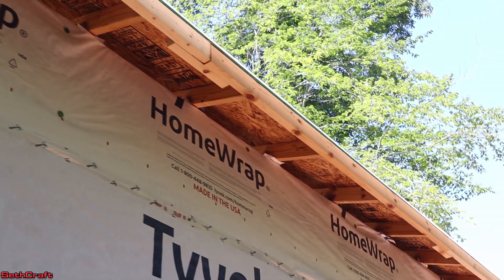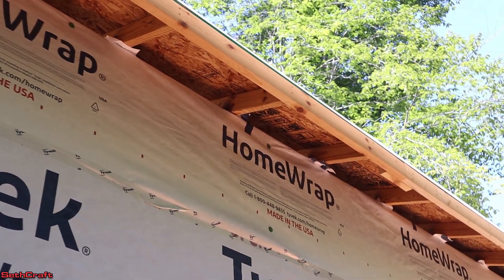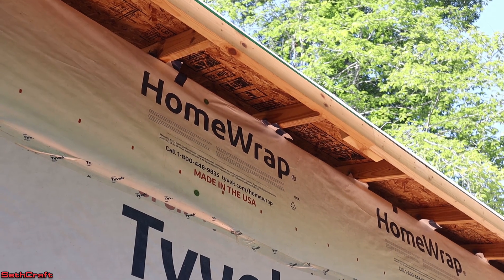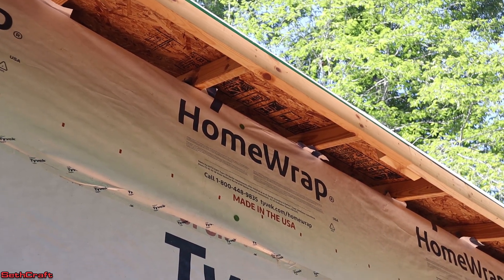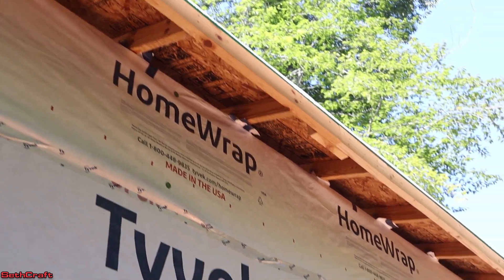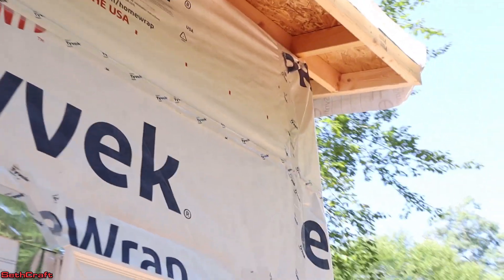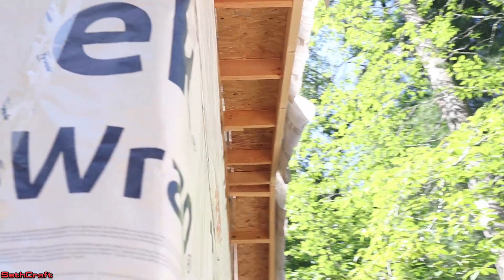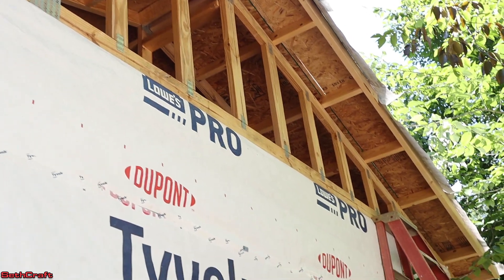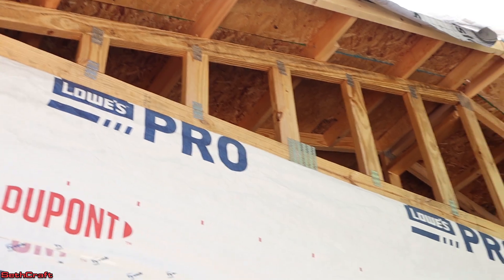The fascia is going to go on the far side of this 2x4 to basically protect that 2x4 from the weather and it's going to be up under the metal roof. Now next to the building is where the soffit is going to be, and that's going to have slits cut into it which will allow air to pass from the lower side of the roof up to the top side. And then lastly the gable end that needs to be sheathed — I need to get my OSB sheathing and Tyvek up there before I put anything else.